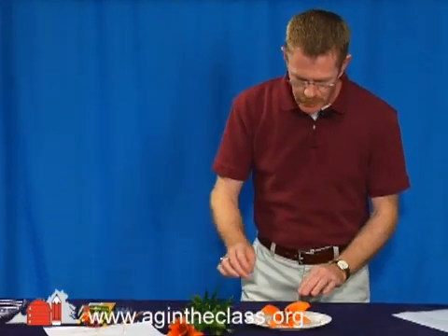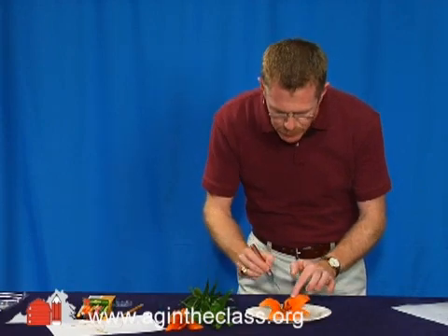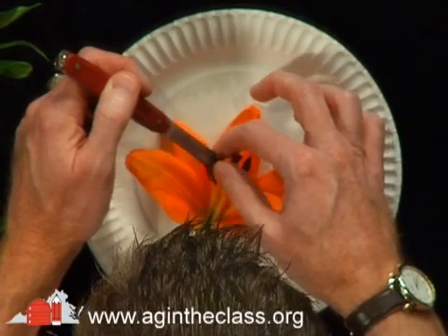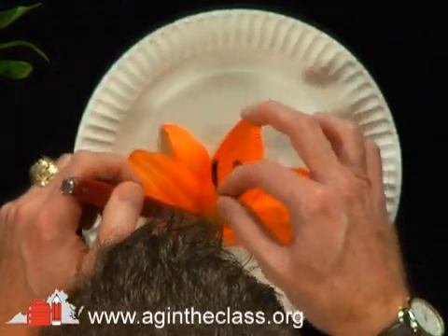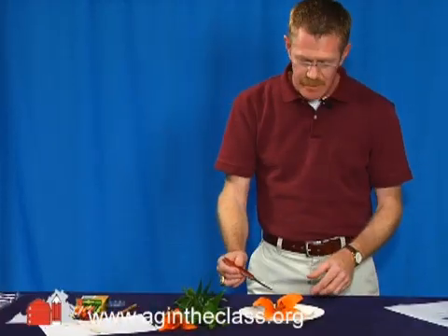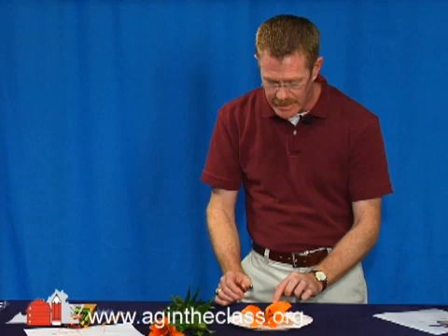After you've removed the petal, we want to go in and take one of the stamens out. The stamens are these little things here in the center that are holding the pollen. I'm going to take my knife and go in there and lift that center one out and then pull that right out. The stamen actually has the anther and the filament attached to it, and that's how they're attached down at the bottom.